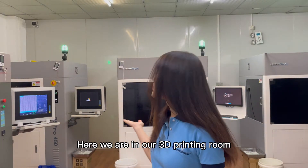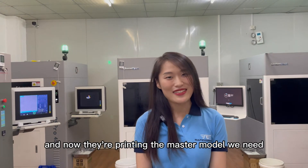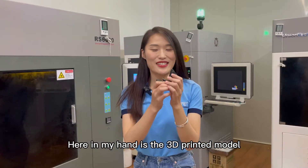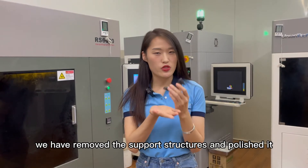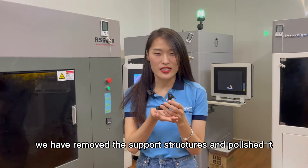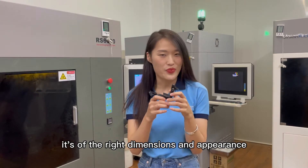Here we are in our 3D printing room and now they are printing the master model we need. Here in my hand is the 3D printed model. We have removed the support structure and polished it, and we will check the model to make sure it's of the right dimensions and appearance.